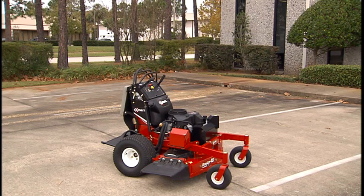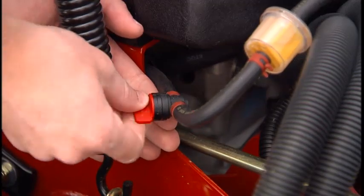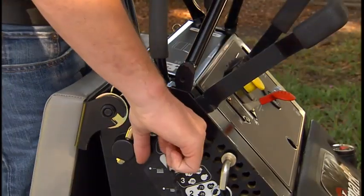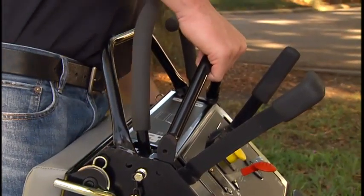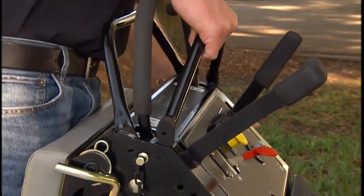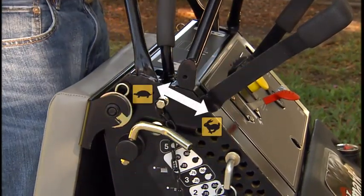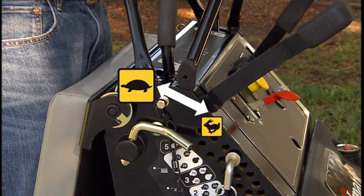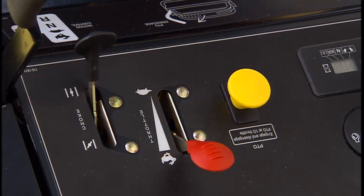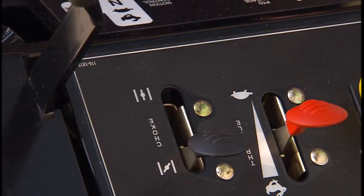To start the engine, be sure the Vantage Mower is on level ground. Open the fuel valve and check that the parking brake is set. Set the front reference bar to a safe speed that's right for the area to be mowed. Tightly landscaped areas and terrain with hills, drop-offs, or water hazards require a slower setting. Move the throttle control to the fast position, and if the engine is cold, adjust the choke as necessary, moving it to the on position.